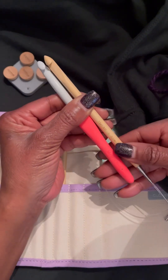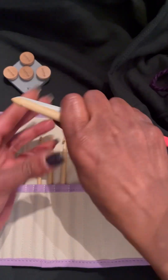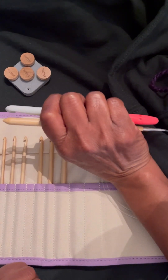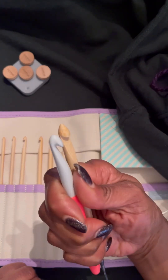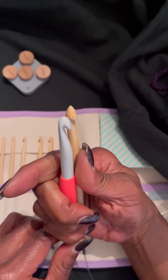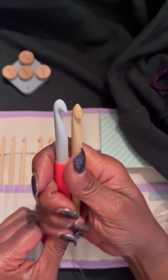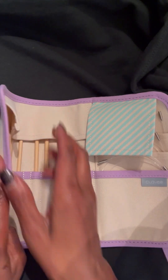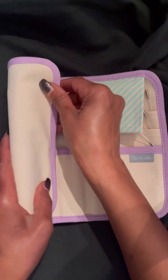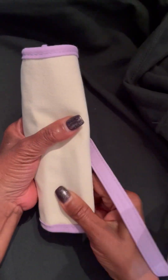Now I'm showing you the comparison between the Tunisian crochet hook and a Clover regular crochet hook. It's a nice size — this is wonderful. This looks like about 6 inches or greater, which is wonderful. So now I'm just going to close it up, roll it up — this is how it closes.